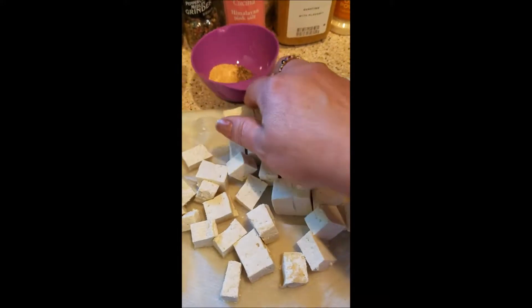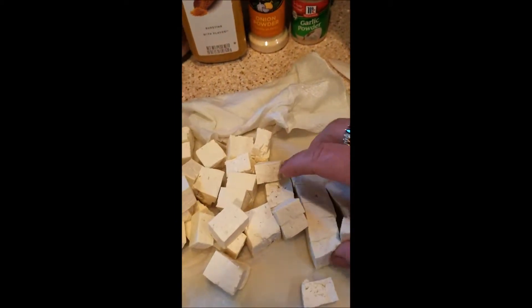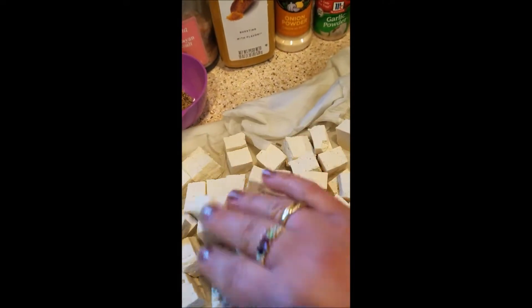I'm also gluten free so I'll be using cornstarch, but you can use flour too. When you fry it up it gives it a crispy texture — it's great. Very good in salads and things. It makes awesome tacos too; I had it as tacos last week.